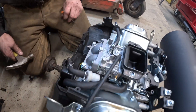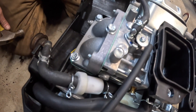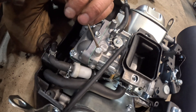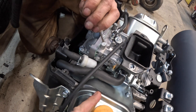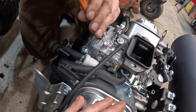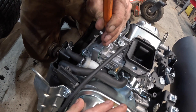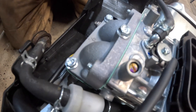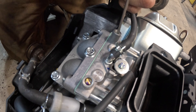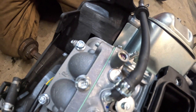On these motors, the fuel mixture screws are here and here, and they have tamper caps in them — I guess for emissions reasons. To take them out so you can make it run a little better, hit it down in the center. Underneath that cap is the fuel mixture screw, so now you can get your motor tuned in and running right.